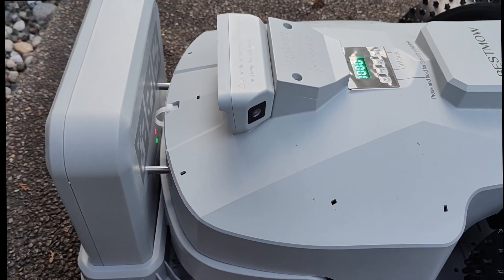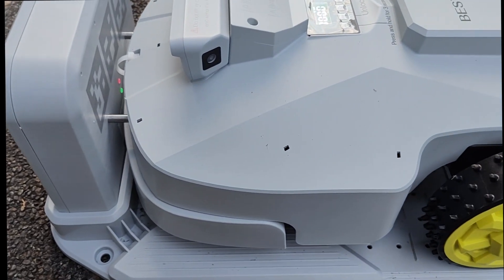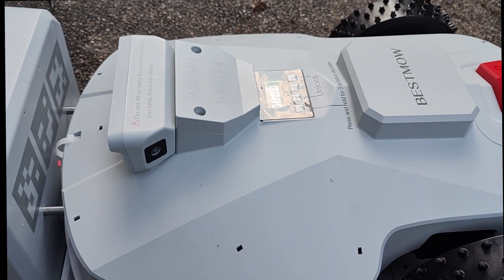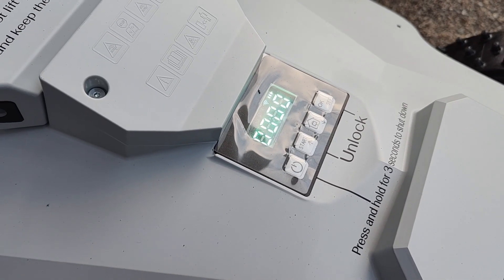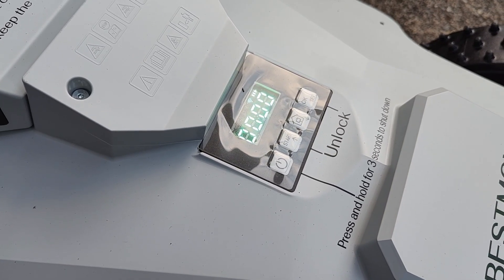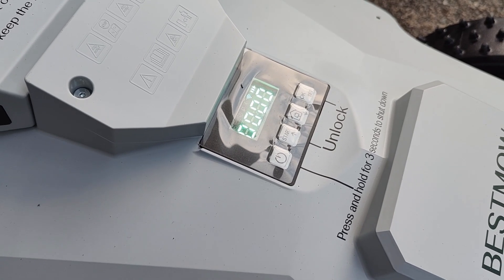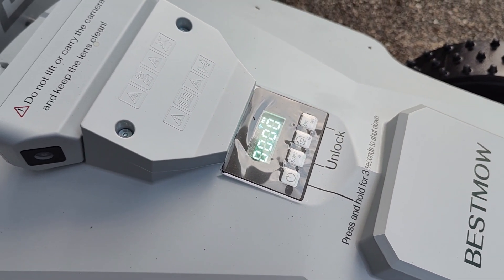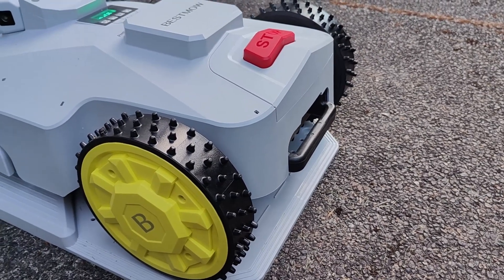It also didn't have too many difficulties returning to the base using its sensors, detecting everything without issues. There's also a small display on the very top allowing you to gauge basic status info — Wi-Fi, GPS, battery charging status, and duration remaining in its cycle. Some simple information can also be controlled directly on the top display. If you don't want to use the phone app, you can just tap there to begin. There's also an easy handle on the back for lifting it, and it's not too heavy.